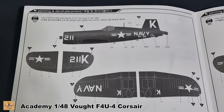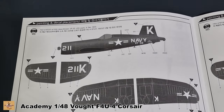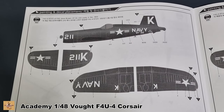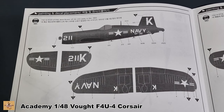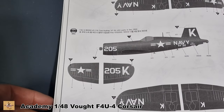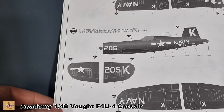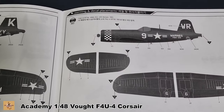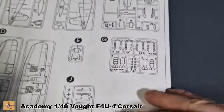The paint scheme includes Jesse Brown's aircraft, number 211, from USS Leyte aircraft carrier, and Thomas Hudner's aircraft, number 205, from the same carrier. I'll be doing those two as a tribute. If you don't want to do those, there are two Marine versions — number 9 and number 21. The color called out is navy dark blue, which I don't currently have.